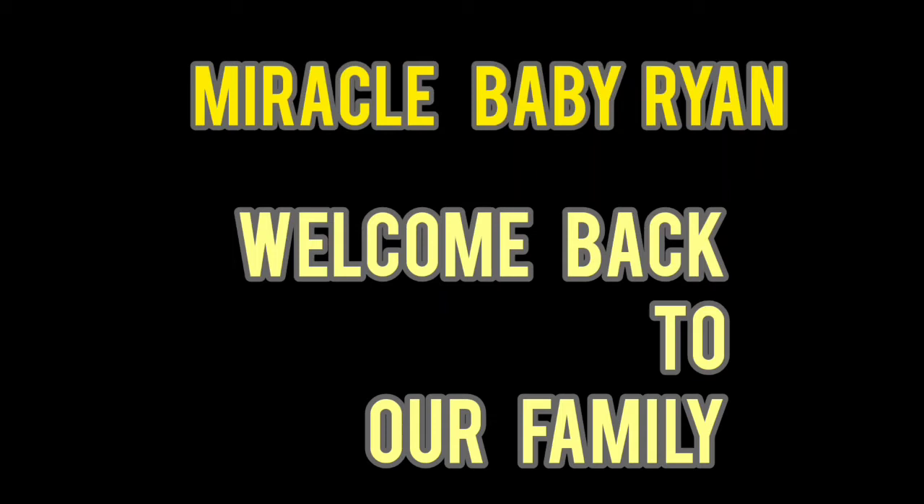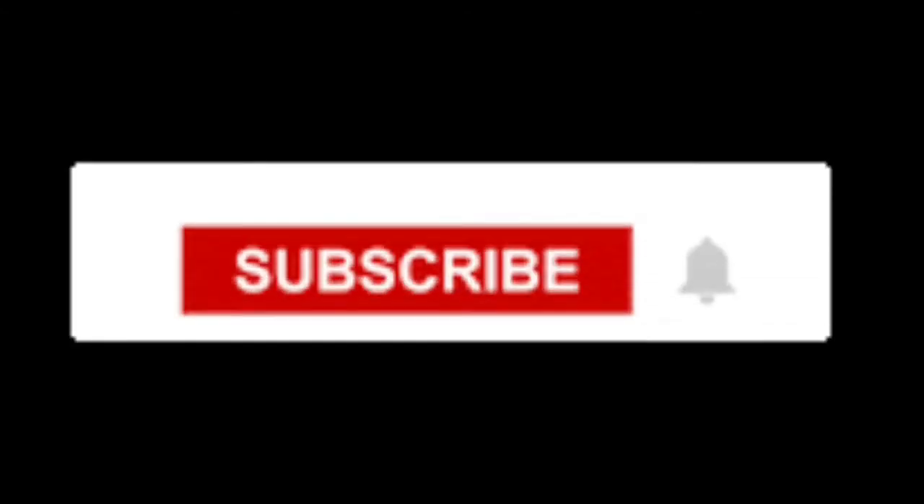Hello, welcome back to our family. Now let's get started with our next video — the unboxing and haul video. First of all, we have made all the products. If you want to subscribe to our channel, click on the bell icon.